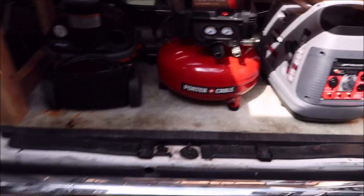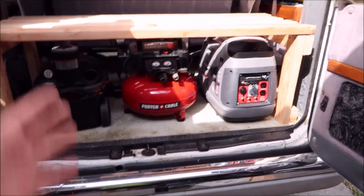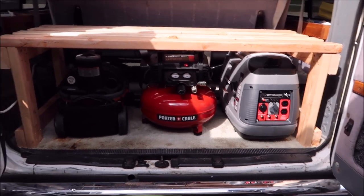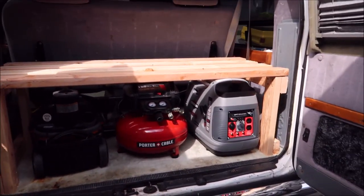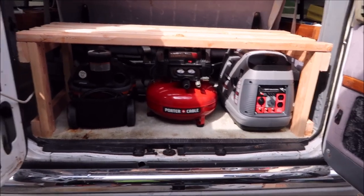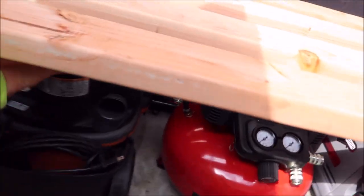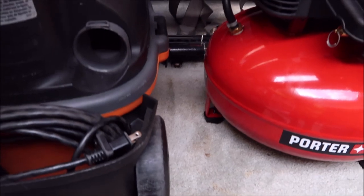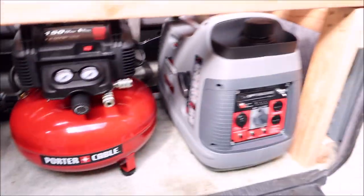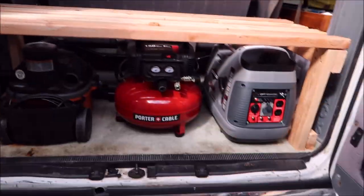I definitely plan to put one brace on the back — I ran out of wood. I repurposed this wood; I actually had a platform for the front of the bed built out of this wood, but I had to recut it. I want to leave the back open just so that it's easy access for the vacuum cleaner and that kind of thing. My off-road jack is back there and I want to be able to get to all of that.